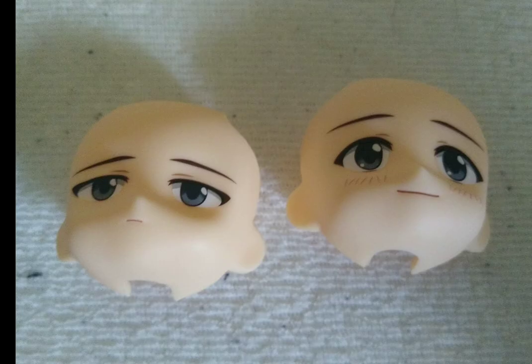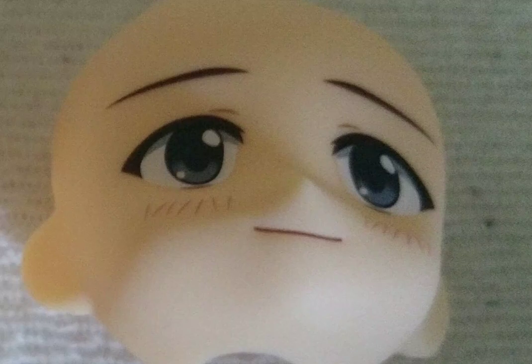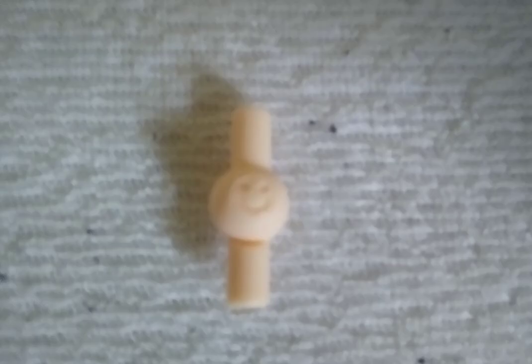They are a very big pain to put in place. There are two faceplates included — one depressed and one very happy faceplate. And here's an extra neck joint in case you break the original.